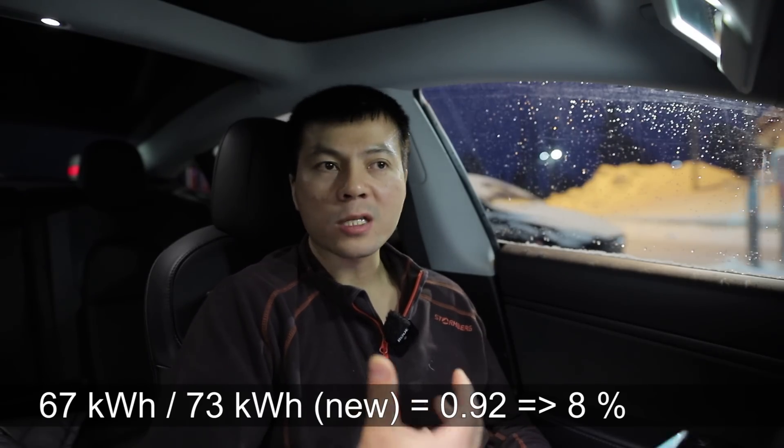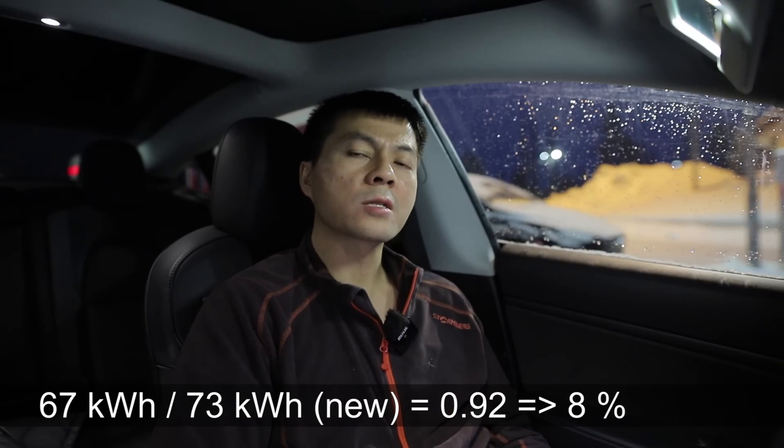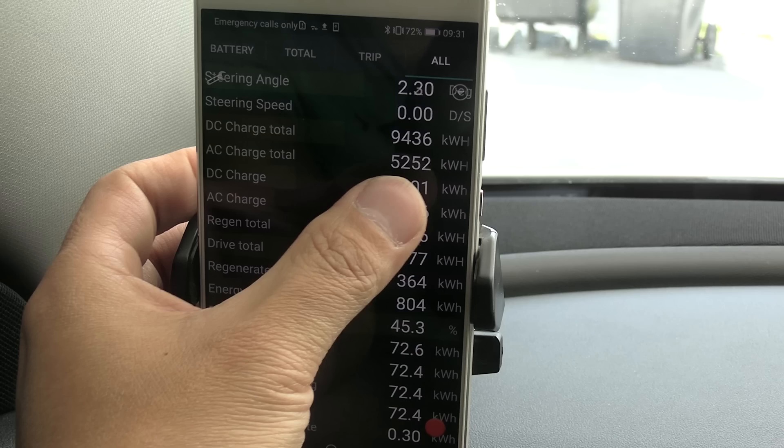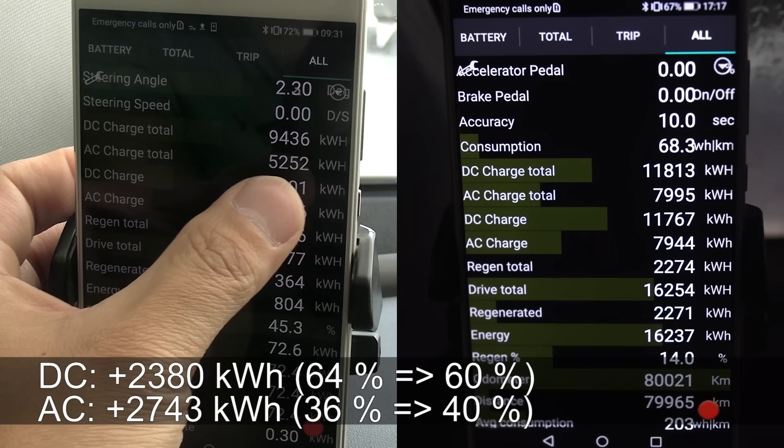If I did it in spring, we could get a slightly better result — maybe pointing towards 7% degradation. But I still think this is a little bit high. I checked the data from last time: since then, I had DC charged 9,400 kilowatt hours and AC 5,200. Now we are at 11,800 DC and about 8,000 AC. Looking at the diff for the last six and a half months, I have actually been a good boy and AC charged more than I've DC charged. In the early days I did some challenges — 1,000 kilometer trips, lots of German trips — requiring lots of fast charging. But now lately I've been only AC charging at home, which is better for the battery. Even so, I haven't driven that much, but the battery still ages.